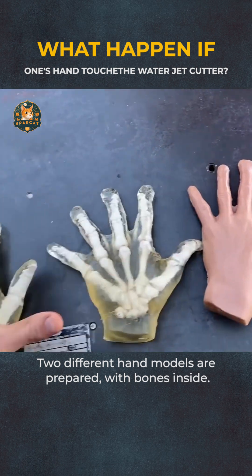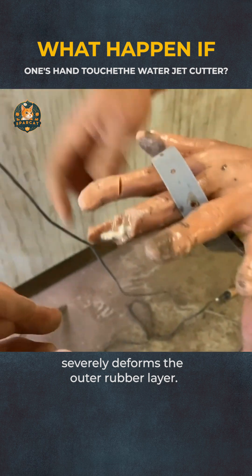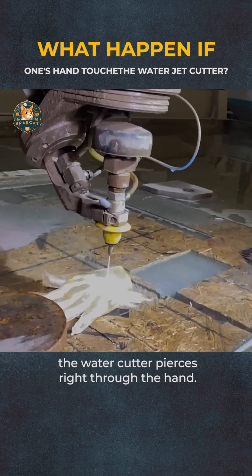Two different hand models are prepared with bones inside. Gliding the model hands across the waterjet severely deforms the outer rubber layer. Fixing the hand on the table for the jet to pass through exposes the bones inside wherever it touches. Putting another fake hand model there and turning on the watercutter pierces right through the hand.